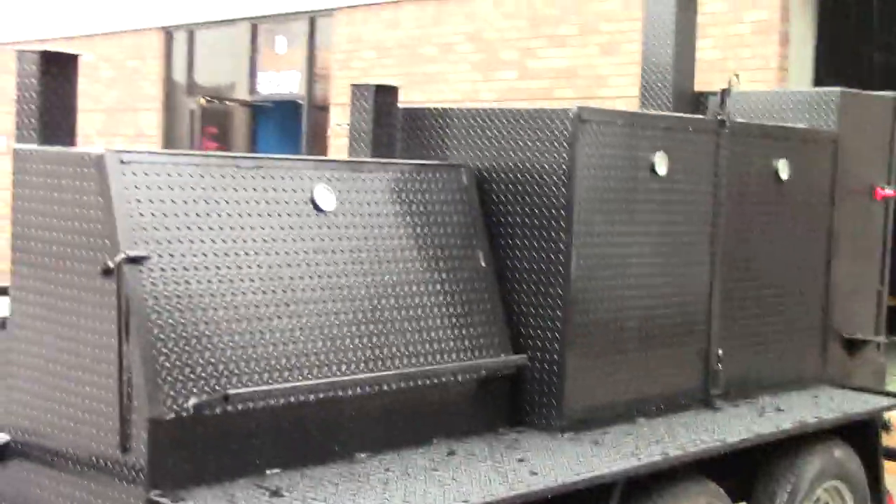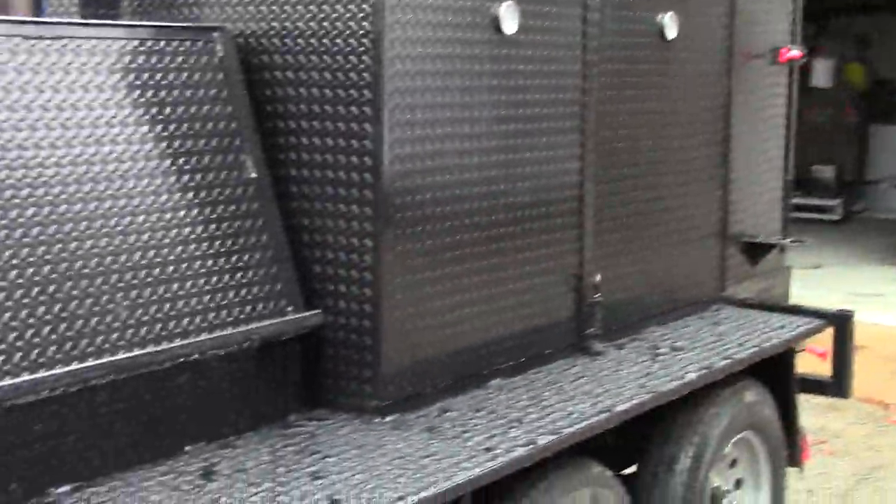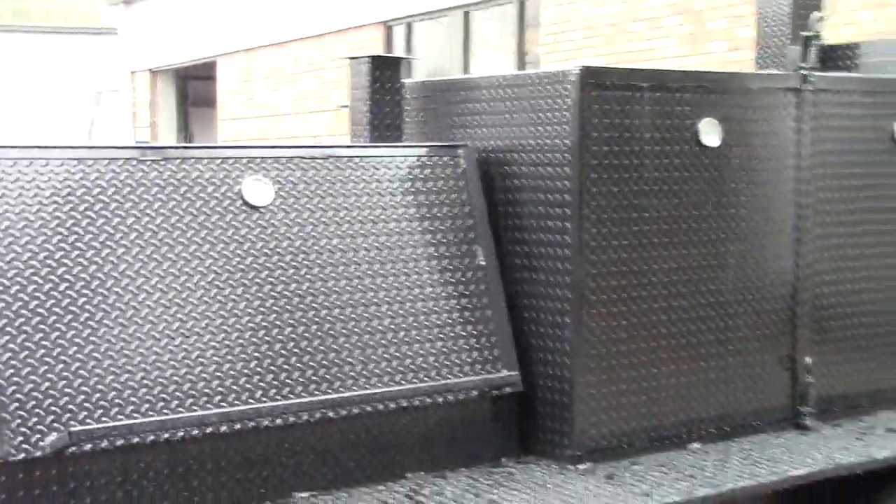So this is the Bigfoot Tank. Give us a holler, a call, a text. We've got another one back there we're finishing up right now. Talk to you later, bye bye.